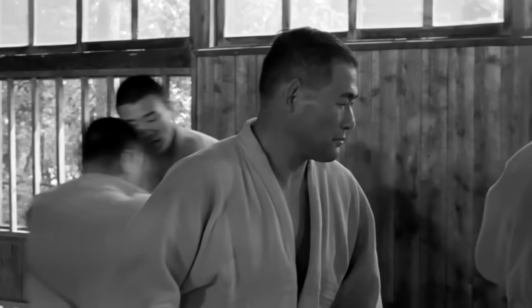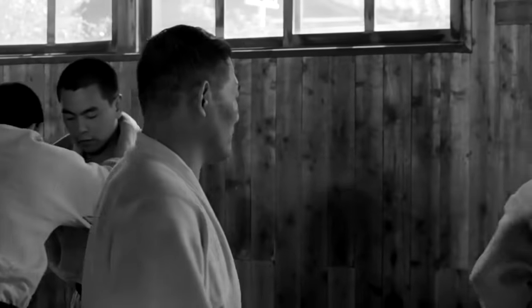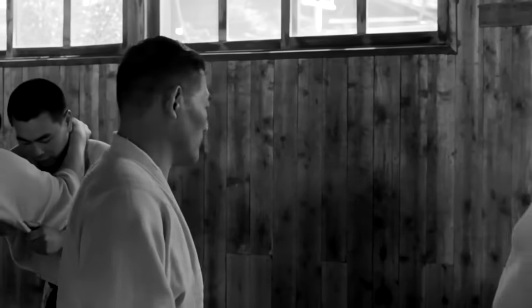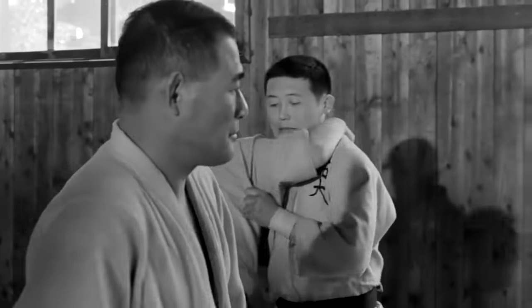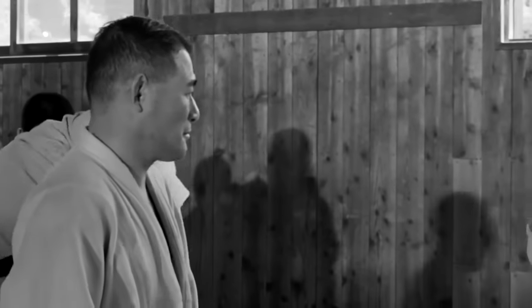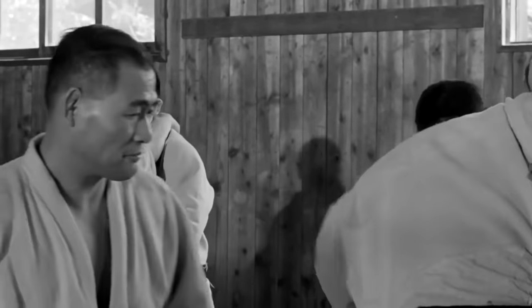Hi, this is Shady. Masahiko Kimura is one of the best when it comes to physical strength, technical mastery, throws, and of course ground grappling. We all know that he was very quick with his throws, like the major outer reap and of course the shoulder throw.